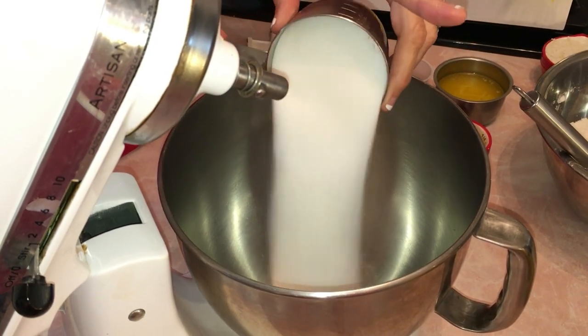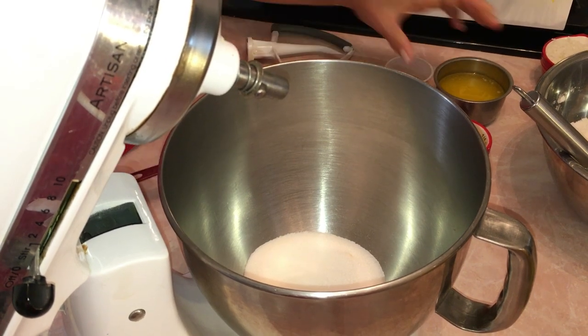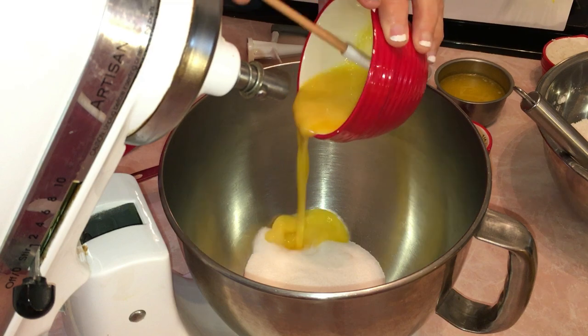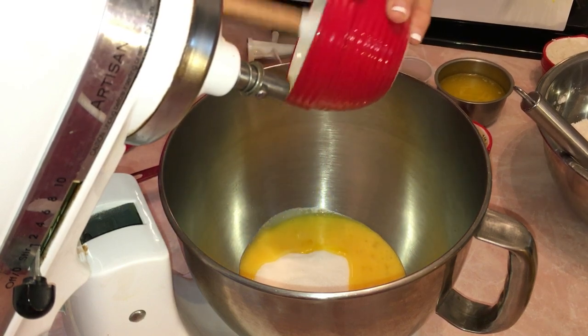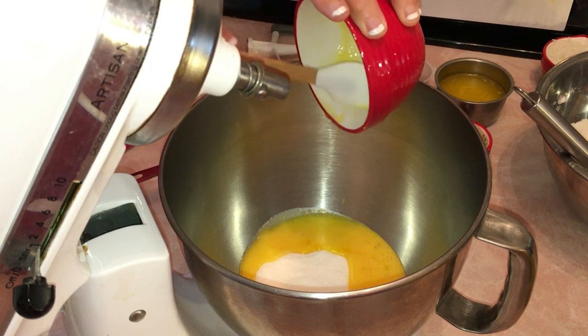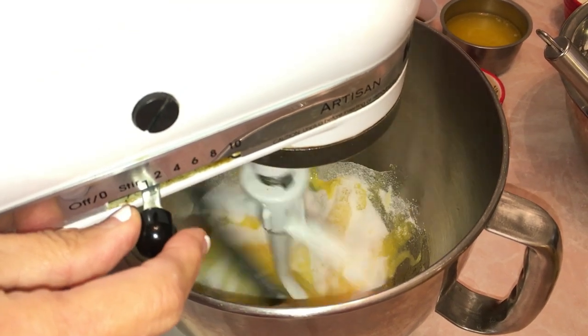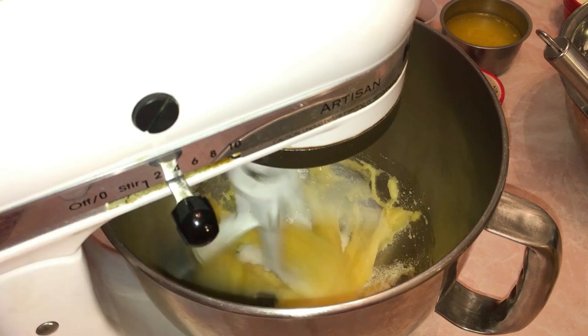The very first thing we're going to do is put the one cup of sugar in, then add the eggs — one whole egg and one egg yolk. We're going to blend this for one and a half to two minutes to get it all combined really well.